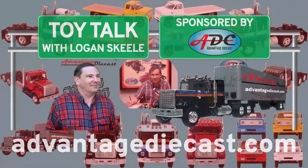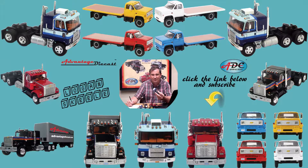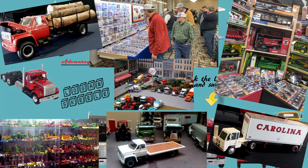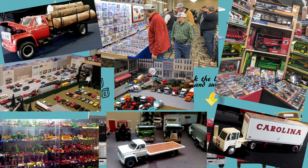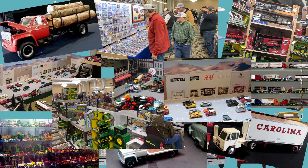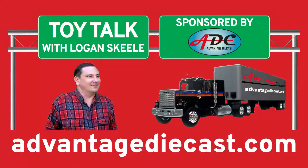Do you want a unique toy collection that is the envy of all your friends and fellow collectors worldwide? If so, you have come to the right place to learn about all things die cast and resin. Follow along as I talk about the latest and greatest releases from the top manufacturers in the industry that will make your collection stand out from all the rest. My name is Logan, the 64th Gear Jammer Skeel, and this is Toy Talk.